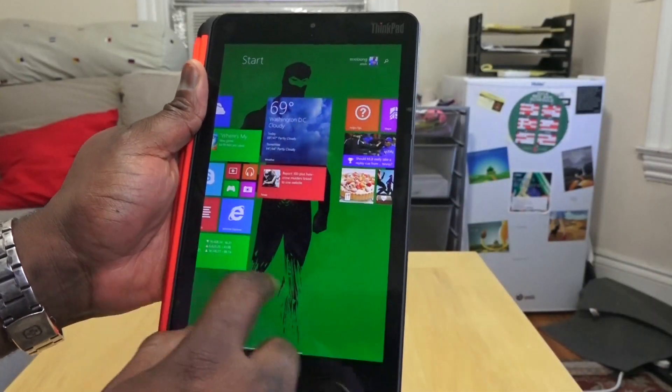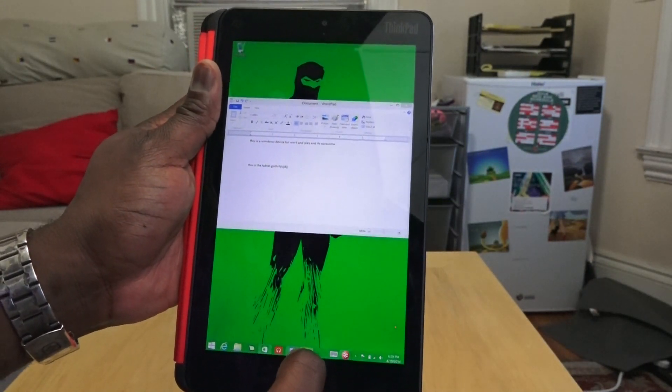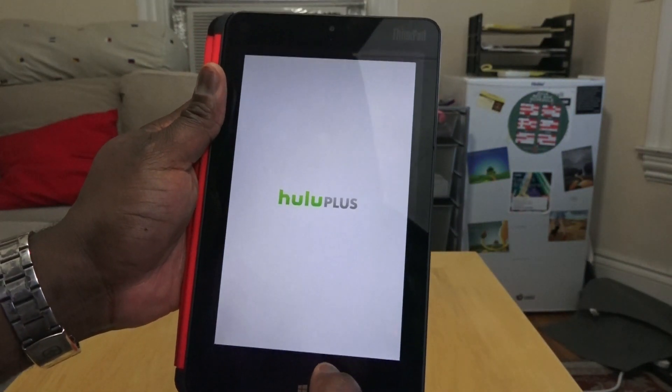One of the areas this tablet excels in is viewing video content, so let's fire up Hulu and check out how well that 1800 by 1200 display works and also the speakers behind it.